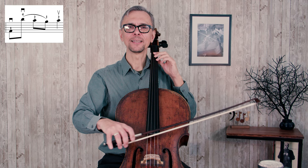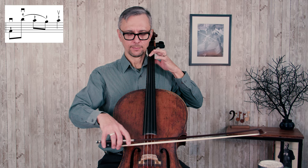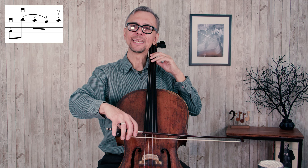The bowings in measure 12 might be a bit confusing — you'll see that I wrote two down bows there. It doesn't mean that you have to lift the bow and restart at the frog; it just means that those first four eighth notes at the beginning of the measure are not connected. You can take a little bit of time, as if you have to breathe, when you move your bow from G to A string. You can see that I played the first note A and then moved to the A string, restarting from the spot I stopped after playing the first note.